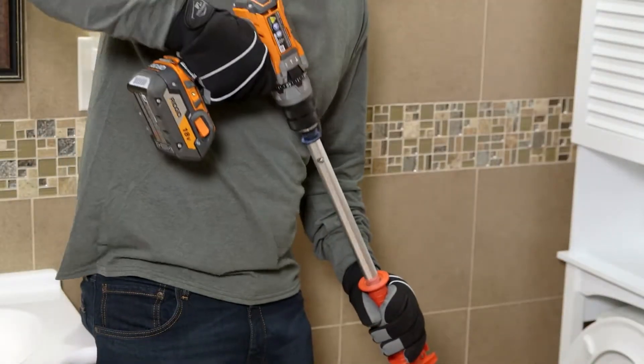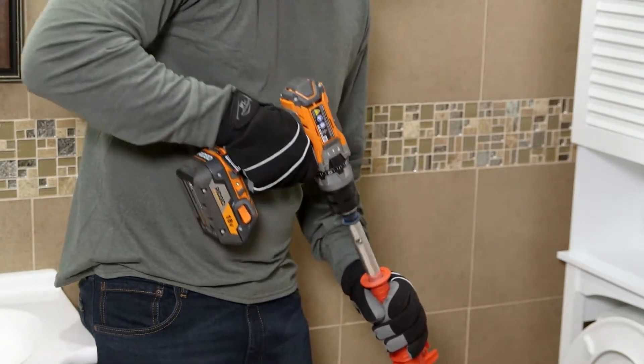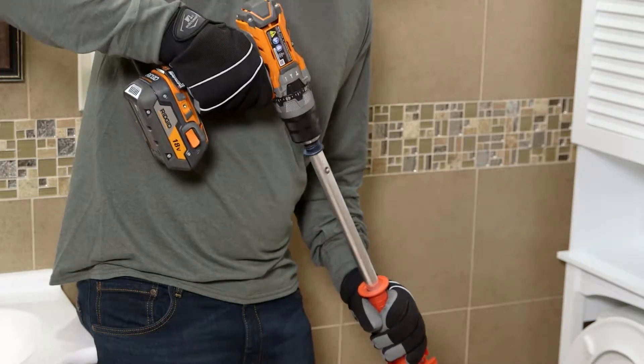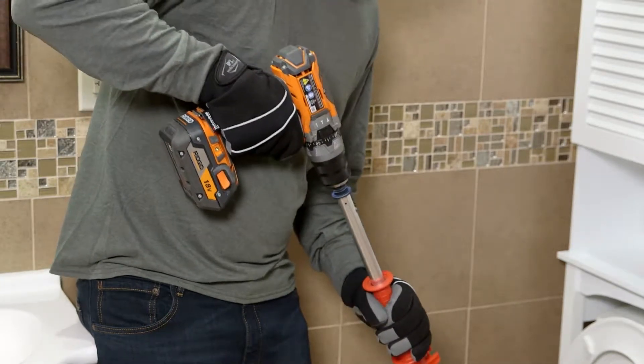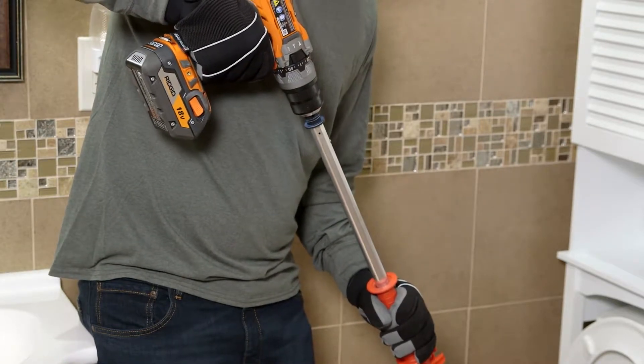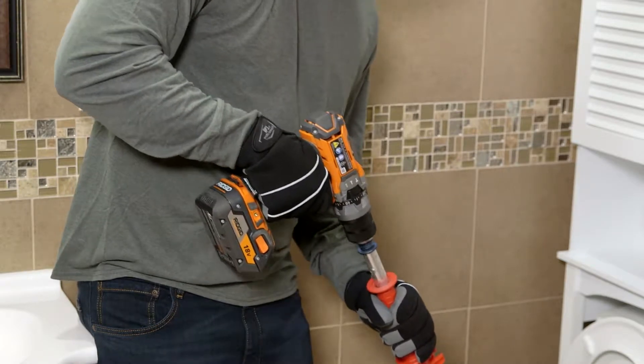To negotiate traps and other tight bends, use sharp thrusts of the cable in and out, both with and without the cable rotating. Continue until you encounter resistance. If the cable becomes stuck in the blockage, stop turning it and back it out of the blockage. Then carefully work the cable through the blockage.